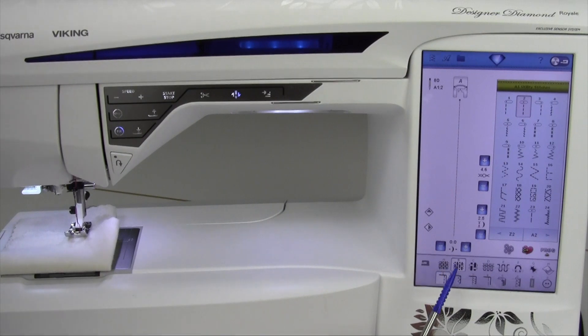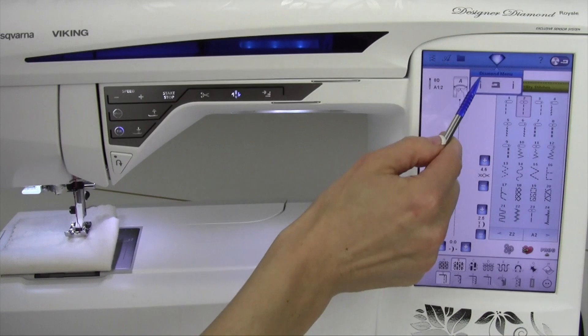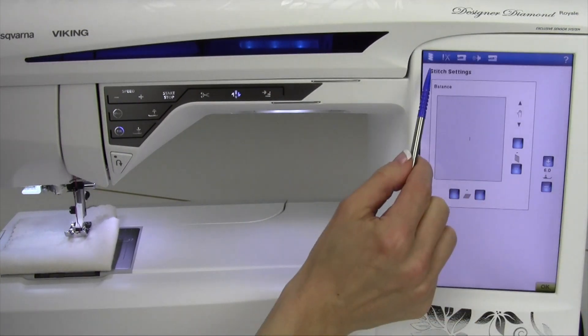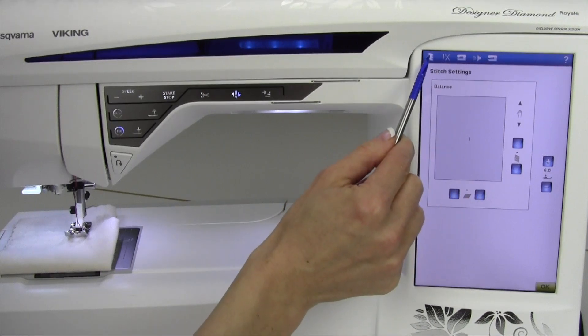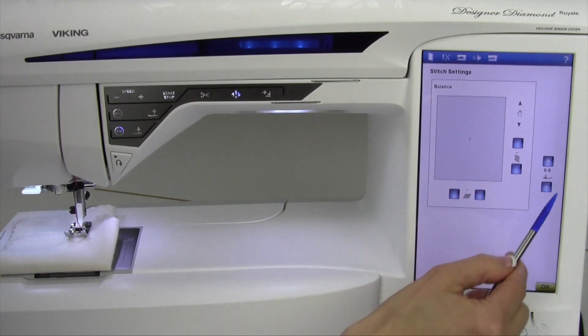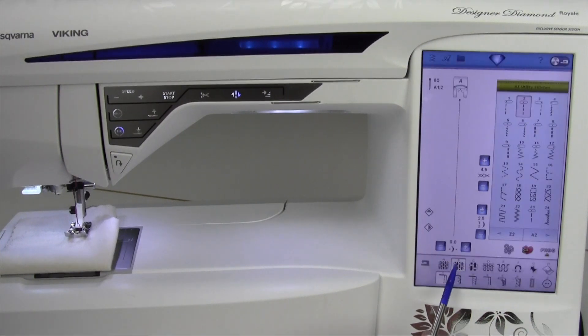If you want to actually see what the pressure is as you change fabrics, you can go up to the menu and go to the set menu, and look right here in the stitch settings — that's the very first one on the top row. Choose the zigzag function, and look right here: it says six. The pressure is six for a regular, medium-weight woven fabric.